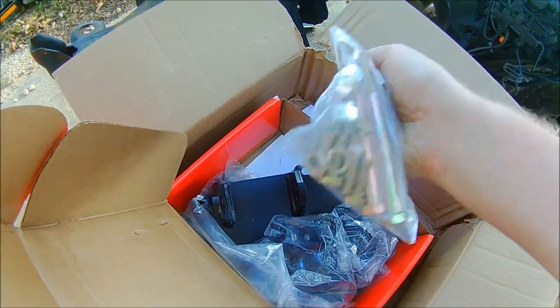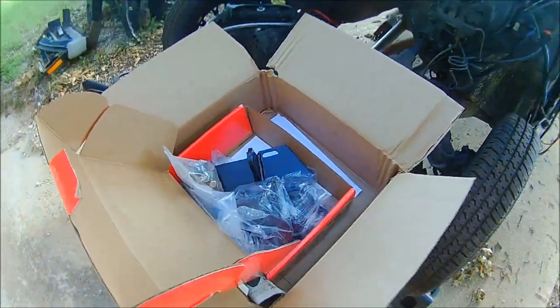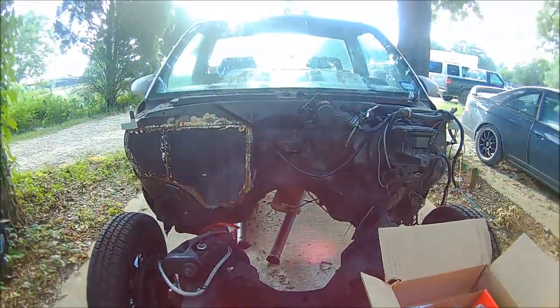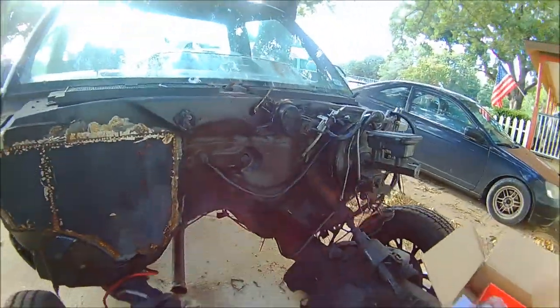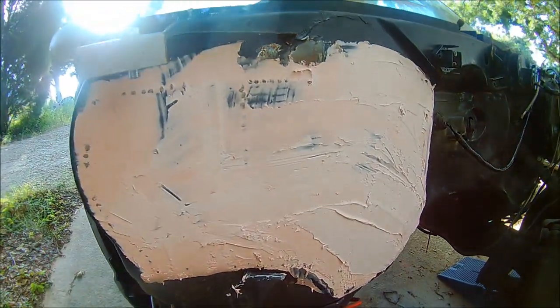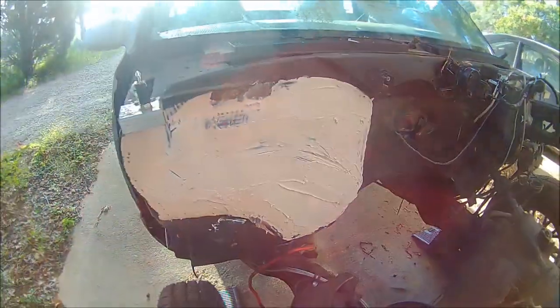I'll be working on this thing this weekend. I'll try to get some video for you guys. I'm gonna get this cleaned up and painted and then try to get those new mounts put on the frame. I got the bondo laid out, I'm gonna let it cure overnight.